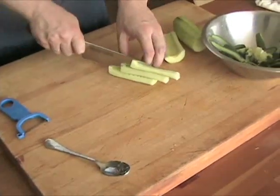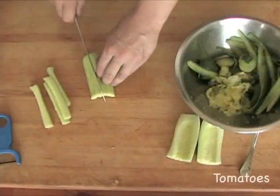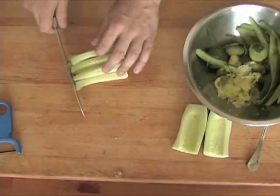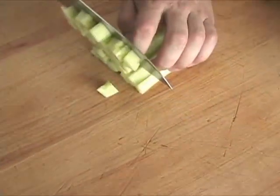To cut the cucumber into batons to serve on a crudité plate, just slice each quarter cucumber lengthwise into four sticks. You can then further cut them into cubes for chopped salads by taking those sticks, aligning them, and cutting them crosswise at even intervals. Make sure to use the knuckles of your free hand to guide the blade up and down.